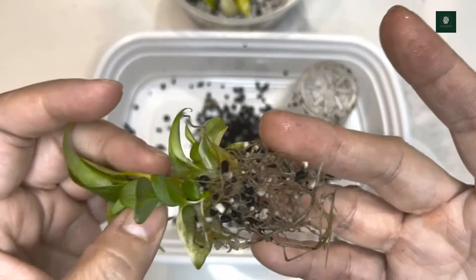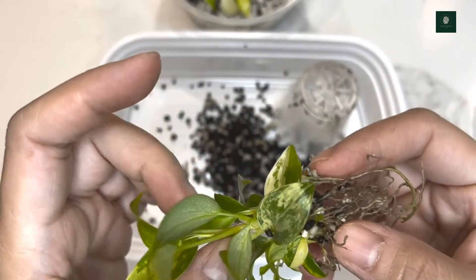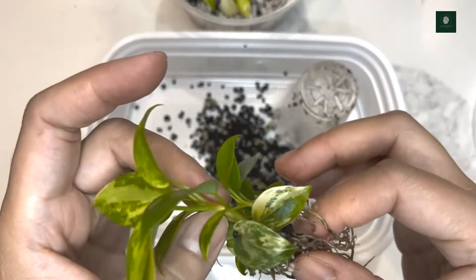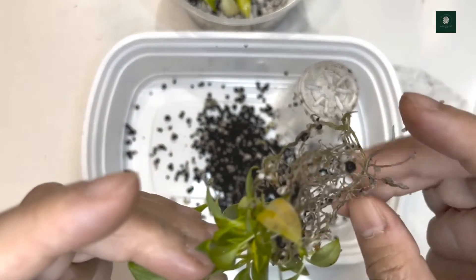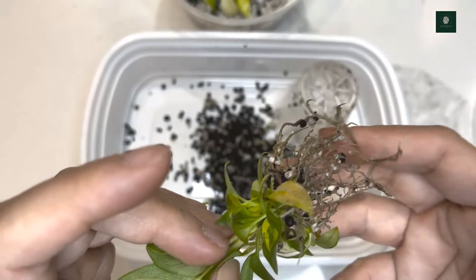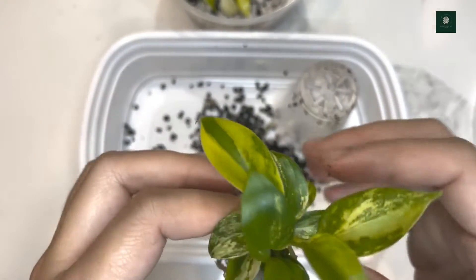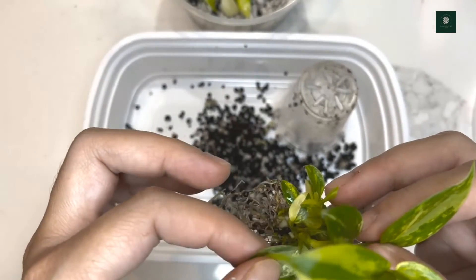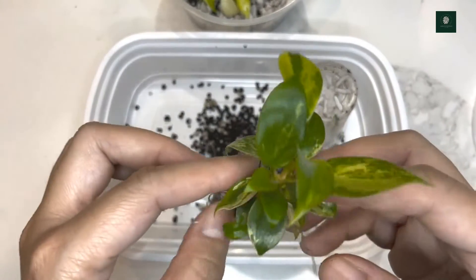Look how beautiful the roots are, and there are a lot of tiny babies in here. I'll probably go ahead and remove them. If the tiny baby Florida Beauties have some roots, I'll root them in perlite and moss. The big one I'm going to repot using an aroid mix to let it grow bigger.